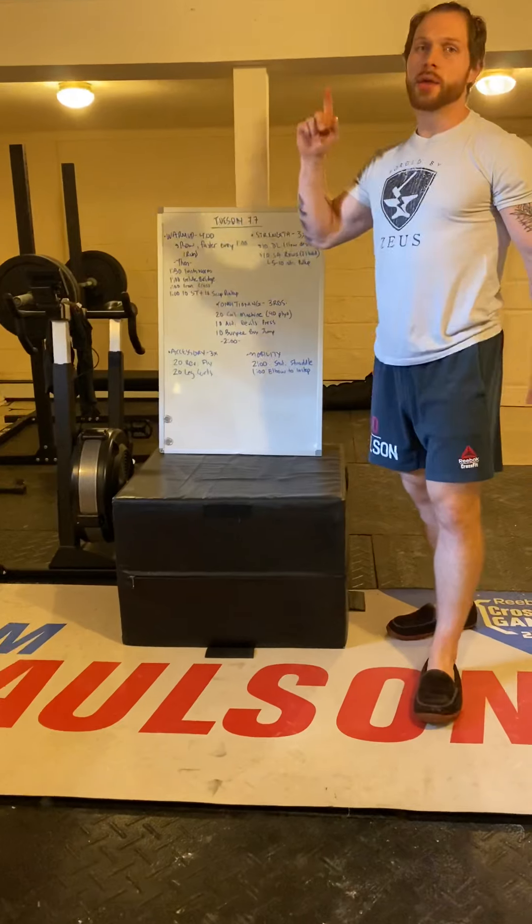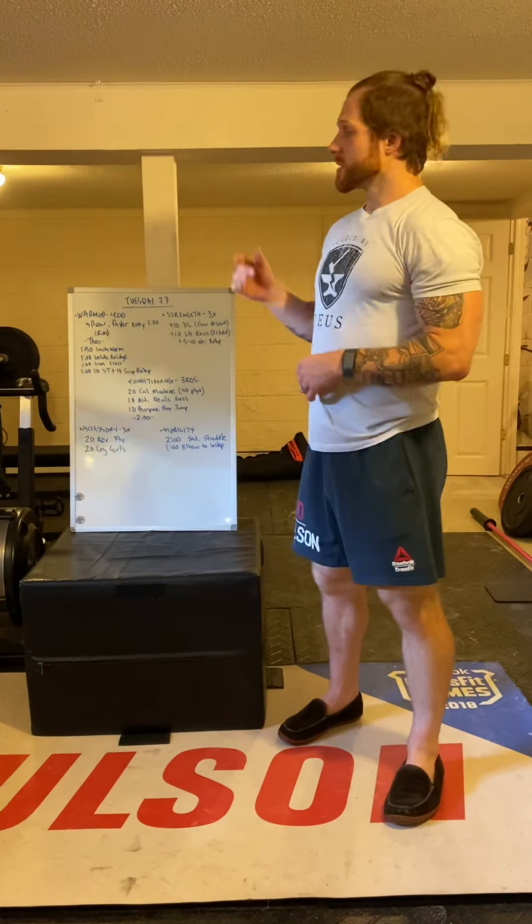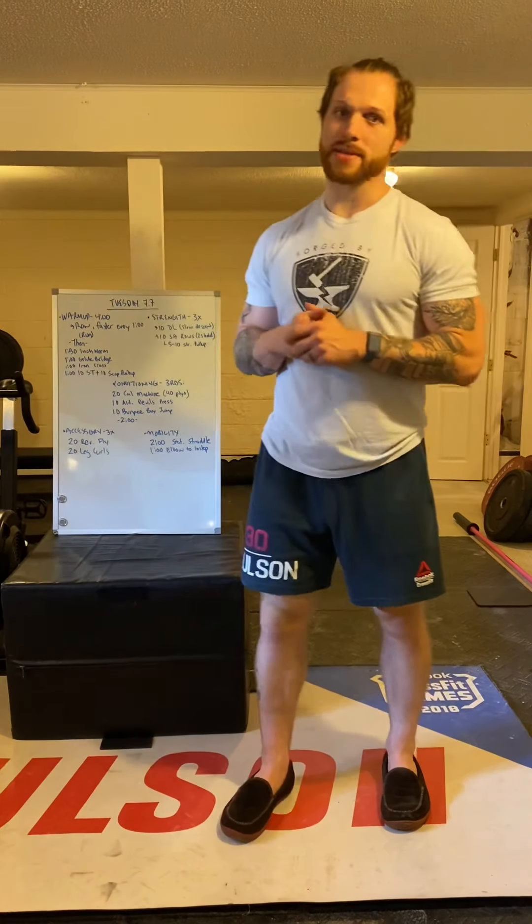Back to training — enjoy Tuesday! Hopefully we'll see you guys soon. If not, stay in touch, keep tagging us, keep being active on social media. Tag us at Palace Fitness and Forged by Zeus, and we'll see you guys back tomorrow.